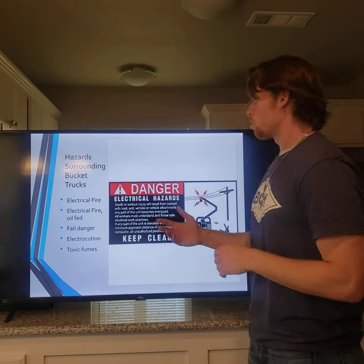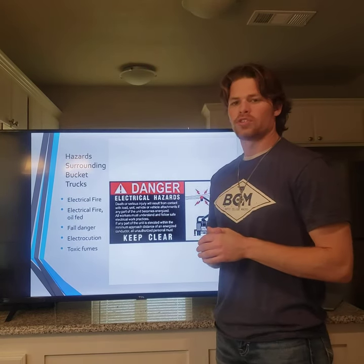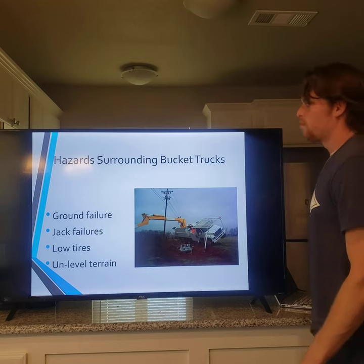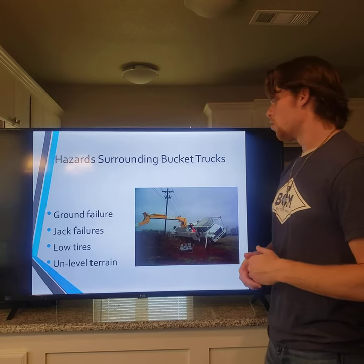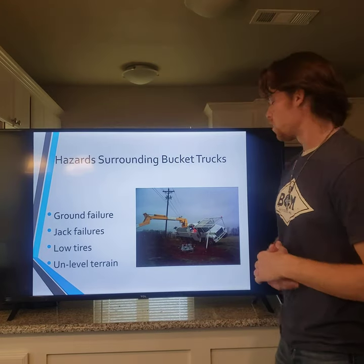Hazards when running bucket trucks include electrical fires, oil-fed fires, fall danger, electrocution, and toxic fumes — all very serious hazards. They can trigger a chain reaction, where one hazard causes another. For example, not having jacks properly deployed can lead to a tip-over, which can lead to boom failure, and it can become all-around chaos.